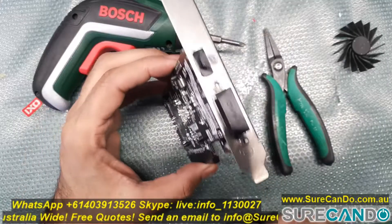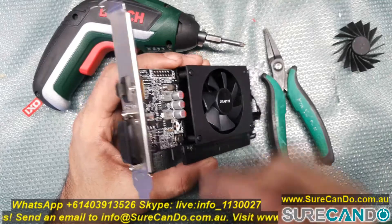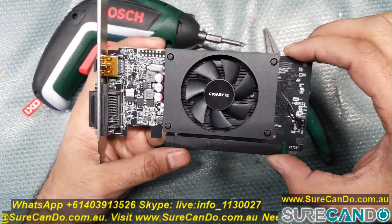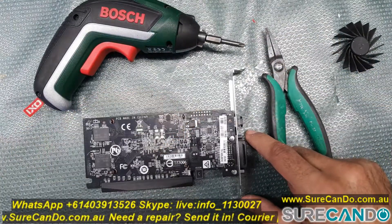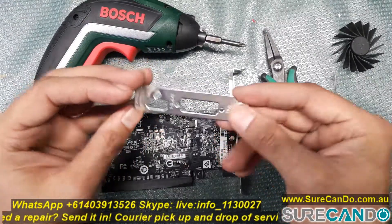Here I'll show you how you can convert a normal graphic card into a low profile graphic card. If you have the adapter, the bracket, it's easy. If you don't, you'll need to find a similar graphic card with the same outputs and steal the bracket from that. So here I've got the bracket and I'll show you how you can change it across.